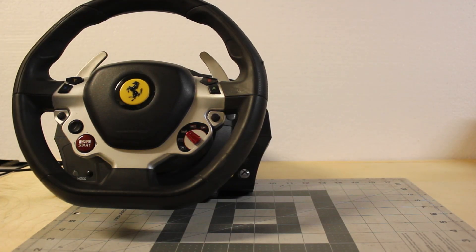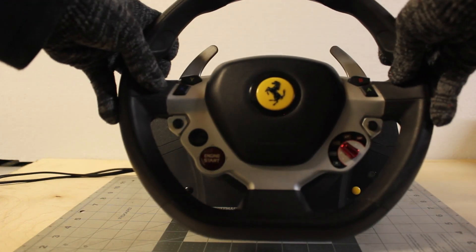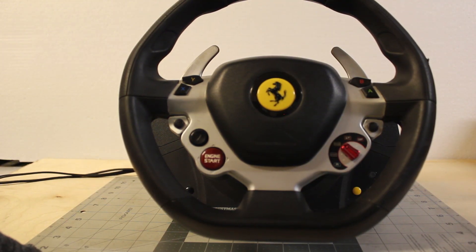We'll check out the steering wheel, the pedals, and every little part that makes it work. Let's open it up and see how it all comes together.